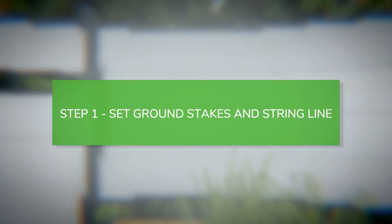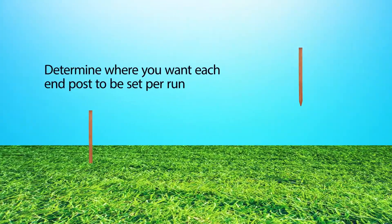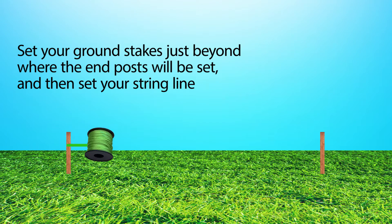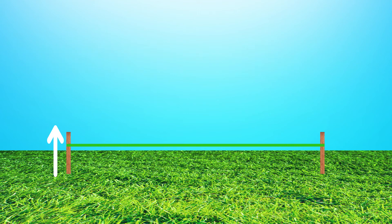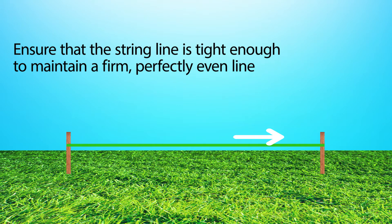Set ground stakes and string line. Determine where you want each end post to be set per run. Set your ground stakes just beyond where the end posts will be set, and then set your string line. Make sure your stakes are high enough to ensure an adequate height for the string line, and that the string line is straight enough to maintain a firm, perfectly even line.